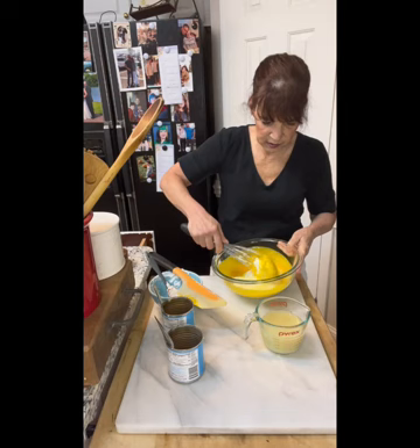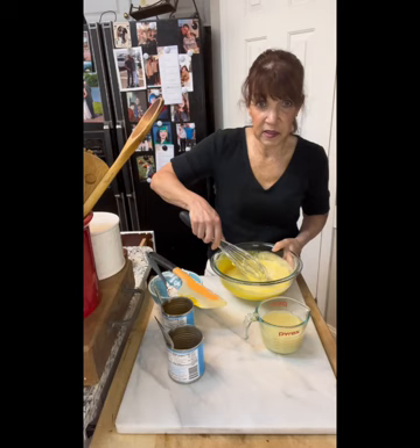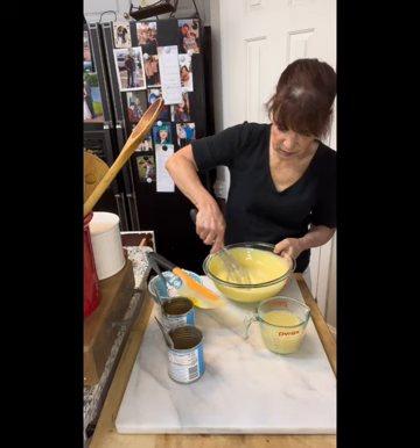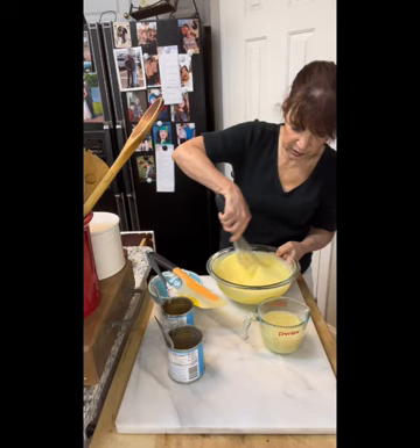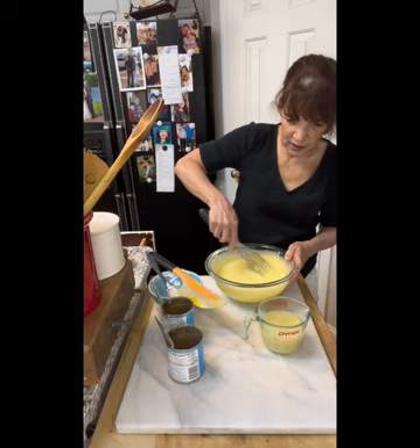Gentle at first because we don't want to get splattered, then whisk it in. Now when this layer comes out of the oven, it needs to cool completely before the next layer goes on. Make sure it's nice and smooth.